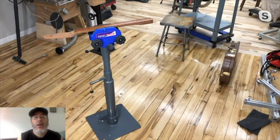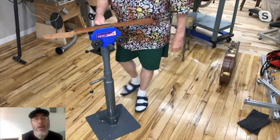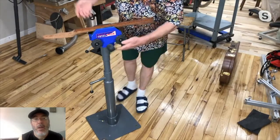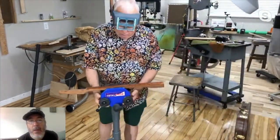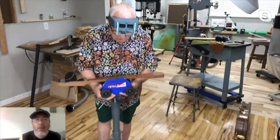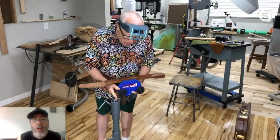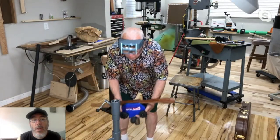Here we are looking at the Howard Total Vise. It started as a gunmaker's vise. This whole system - and it really is a system - you don't have to buy everything, but I did. It's all modular. I can take this lower part out and put this on the bottom and sit down that low and work on something.